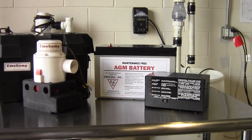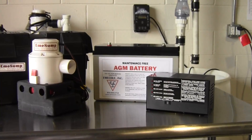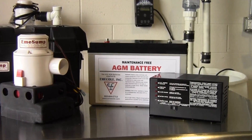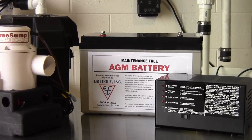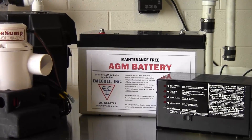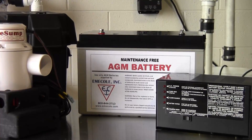Fueling the system is the EMI Coal AGM battery. It's one of the critical reasons why the system can run so long and pump so much water. AGM batteries are maintenance-free — they never have to be filled with dangerous battery acid and never leak hazardous chemicals or fumes, even if they're broken.